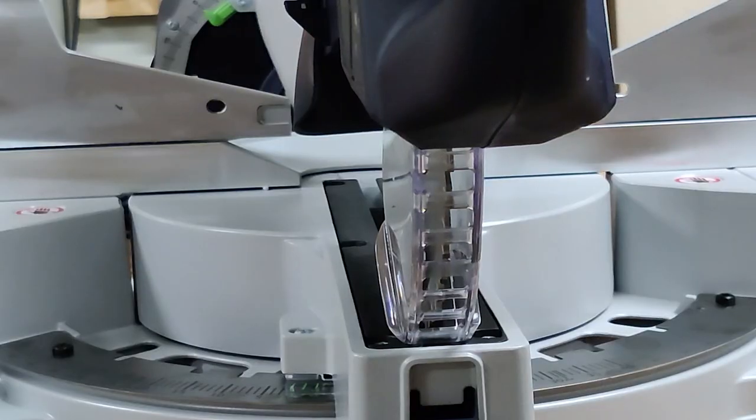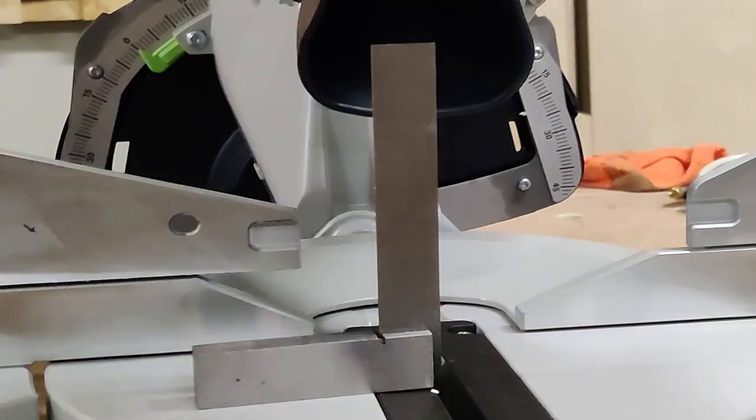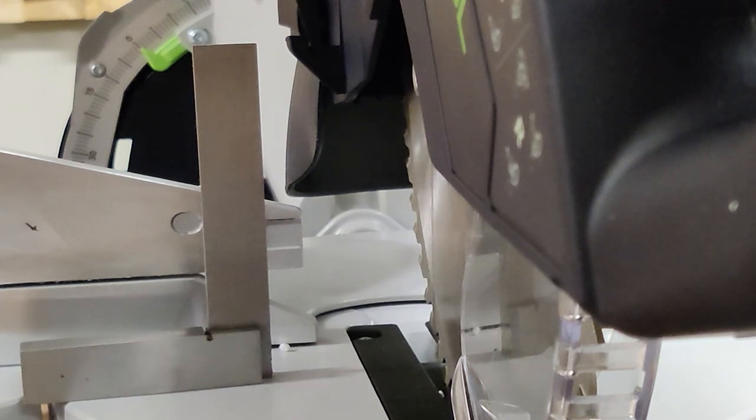You can see there is a bit of deflection on the blade if I push the saw handle from side to side. That was one of the main things I was looking for and I was a bit disappointed — there is a bit of deflection — but maybe I'm not going to be pushing it that hard.